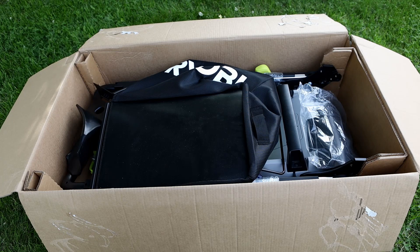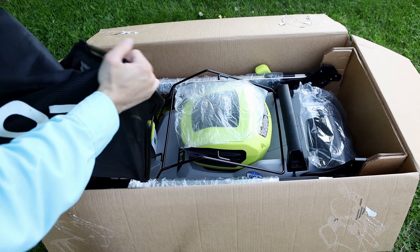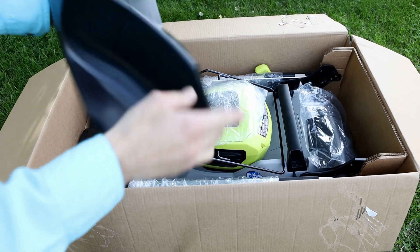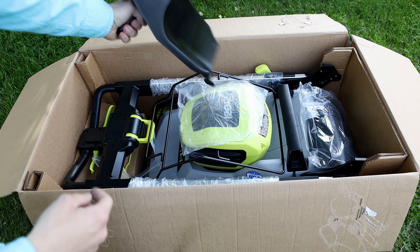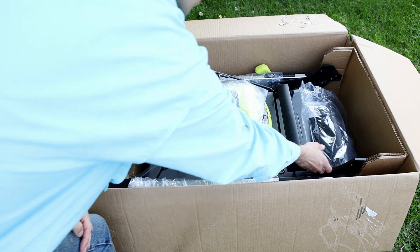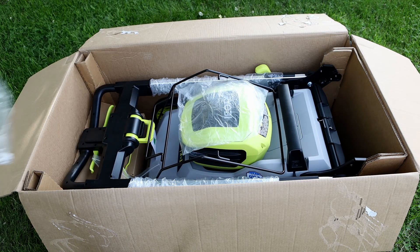This is what it looks like when you first open up the top. We have the clipping bag. I'm assuming this is the insert for the mulcher. Side discharge. And you have the actual lawnmower, so let's get that thing out.